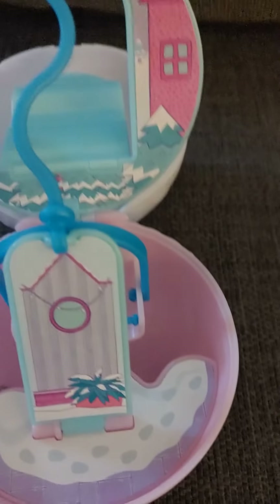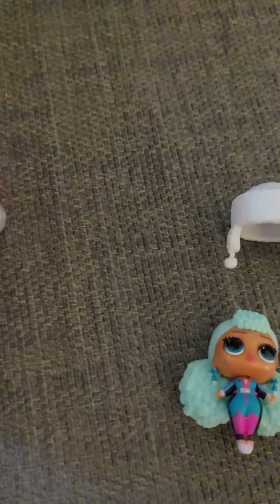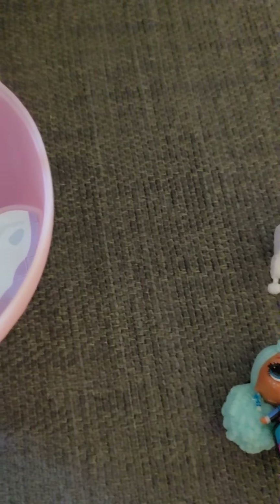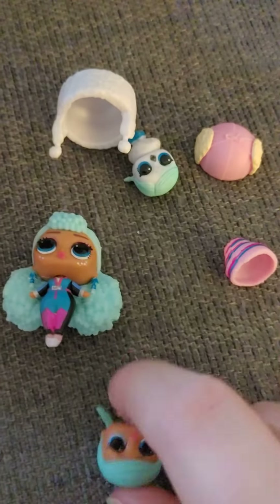This one also comes with some dolls, obviously. You get some dolls and you get hats for them.